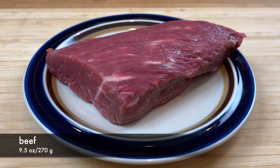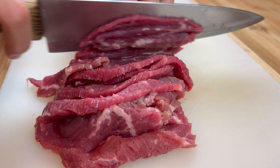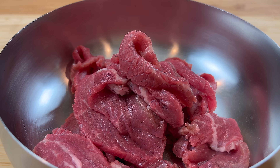While we let the bok choy drain, we will cut the beef. Cut the beef into slices and make sure you cut across the grain. Basically, any cut of beef you can buy from the market will work for this recipe.